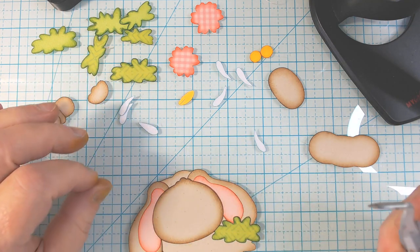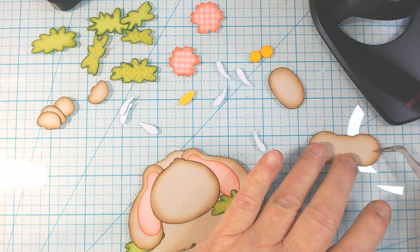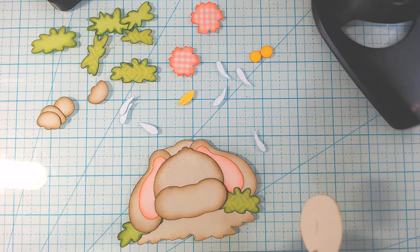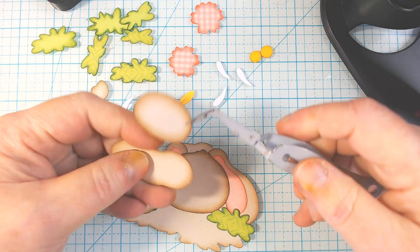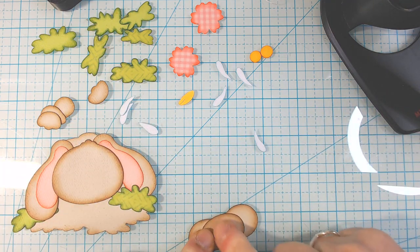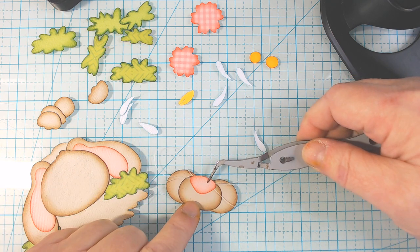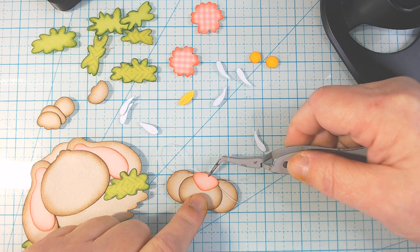I'm going to leave the flower for now and work on the face, because everything else is going to basically go around the face. I'm going to put this round piece on top. For the nose, I did the loops for the whiskers. I don't cut the loops until I'm all done, because otherwise I have thread everywhere — it's just easier for me to work that way.